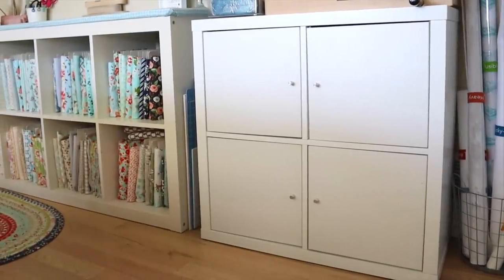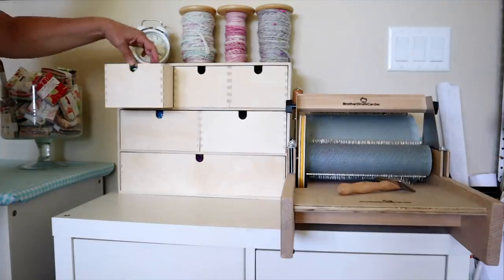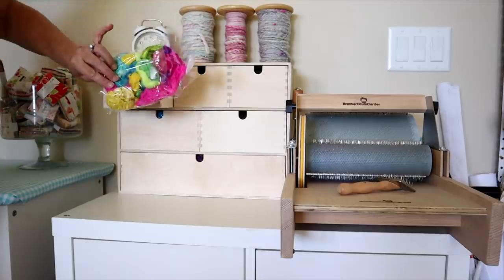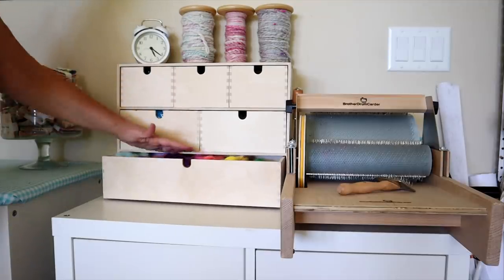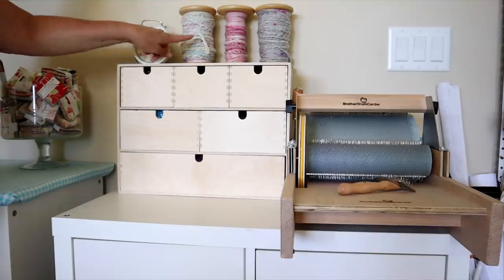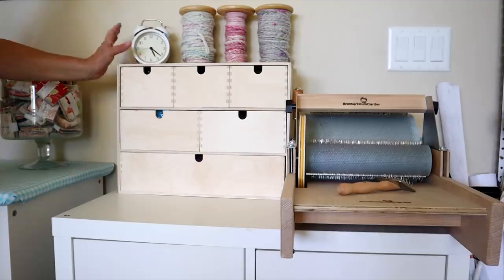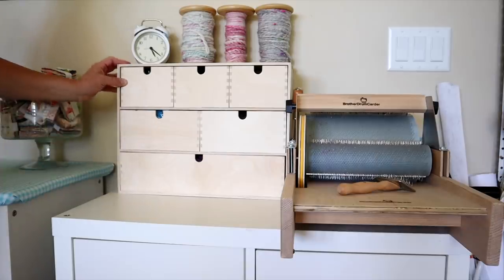Next to my pressing station is a four-piece cubicle from IKEA that holds my quilt patterns, works in progress, 505 basting spray, planners, and books. On top of the shelves I have a really cute little wooden storage bin from IKEA with all my specialty fibers — things like Stellina and bits of silk. I've also got three full bobbins, a cute little clock from IKEA, and my drum carder, which I absolutely love. I've been carding my own fiber and these are all my hand-carded creations — it's just a lot of fun to make my own yarn from the ground up.